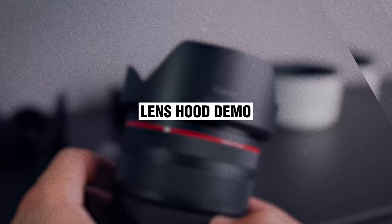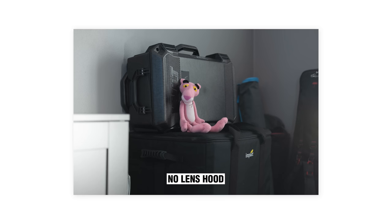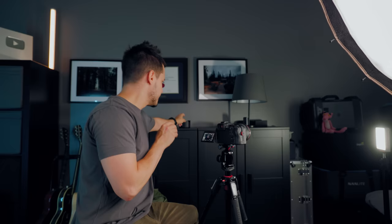I have a light set off to one side to represent the sun or a light source that's causing a lens flare inside of your photo. Right now there is no lens hood on. I'm going to go ahead and shoot the photo. Now what we're going to do is take the lens hood for the 50 millimeter, click it into place, and take that exact same photo.